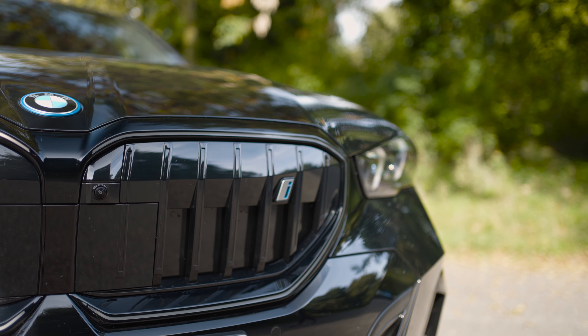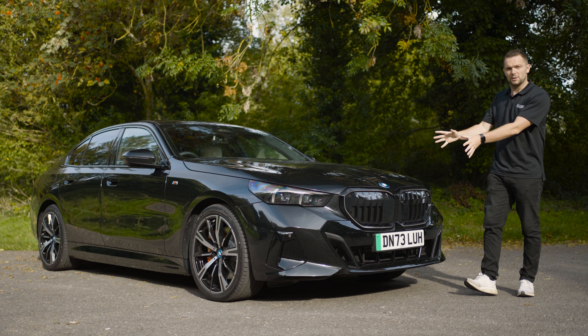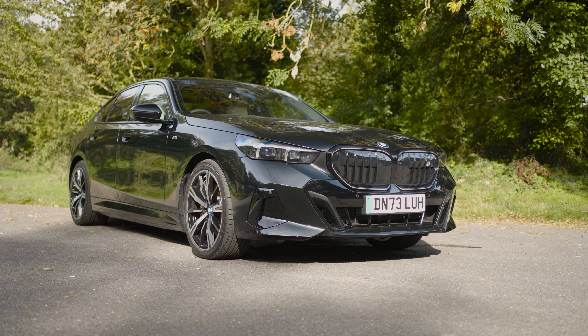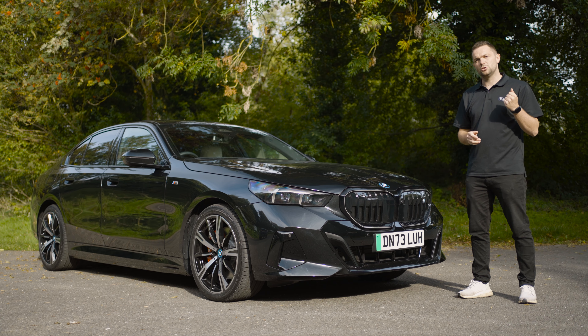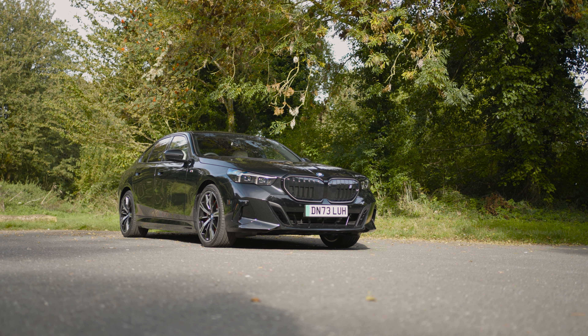Let's start our look at the i5 with what different versions you can get. There are two from launch. We've got this, which is the 40, and you can also get the M60. Both use around an 80-kilowatt-hour battery, and both can do over 300 miles claimed on the WLTP cycle. This, the 40, can actually do a claimed 360 miles.